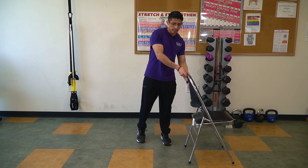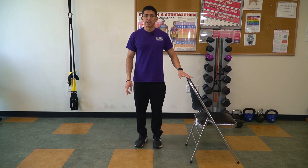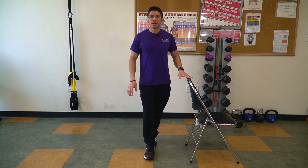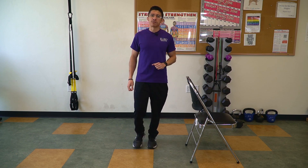If you need to use the chair, place it at your side. With your right hand, grab a hold of the chair, and then place the left foot in front of the right foot. If you can, try to let go of the chair and find your balance. If you feel fearful of falling, just grab a hold of the chair and embrace that core. That will be our third exercise.